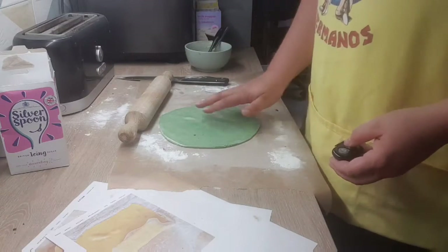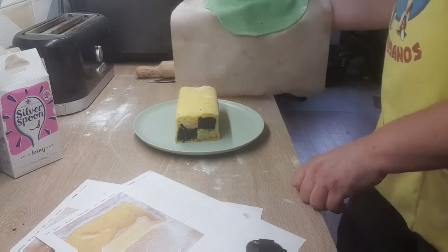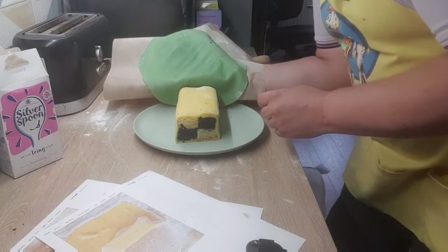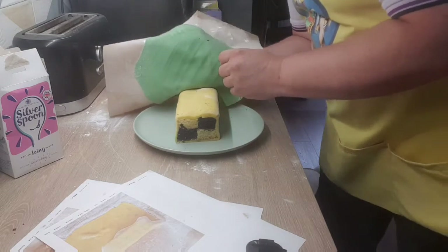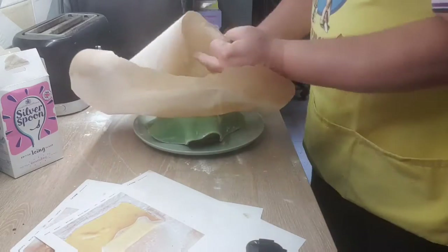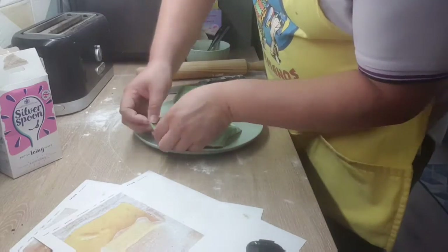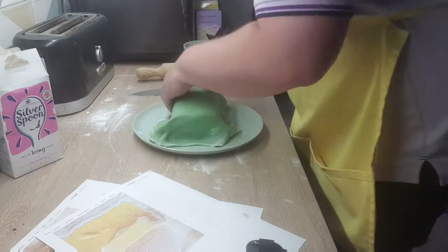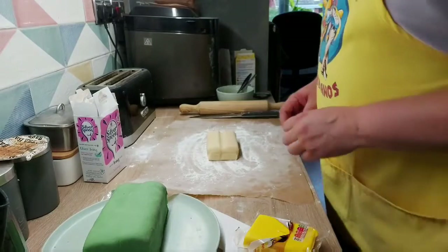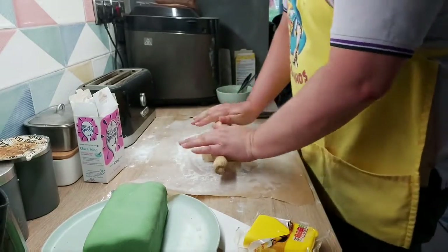Now we're going to prepare the decorations. We'll start with some green icing. You've never done this before, so let's just give it a go. That's about where the base is on that side — we're going to roll this off. Now we're going to prepare some marzipan here as well.